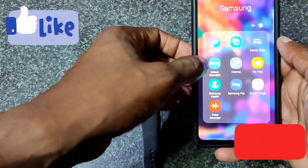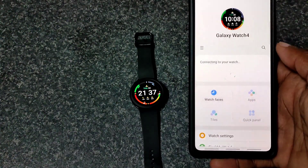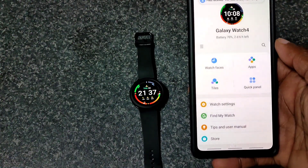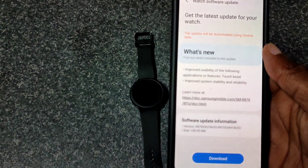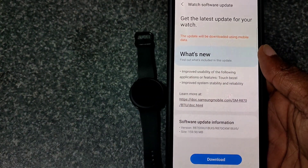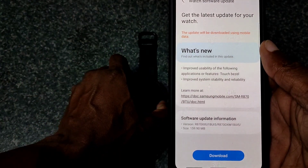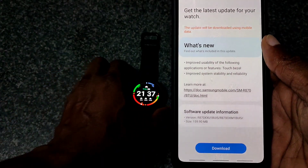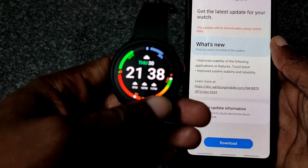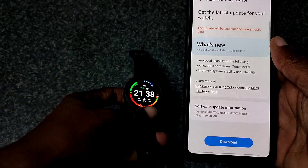Welcome back to another video. This one is a quick one regarding the Galaxy Watch 4 — just a quick update for the touch bezel to make it more responsive. As you can see from the notes here, it says improve usability of the following applications or features, and talks about the touch bezel, improve stability and reliability. As you can see, it's not as responsive as it should be, so we'll just do the quick update.